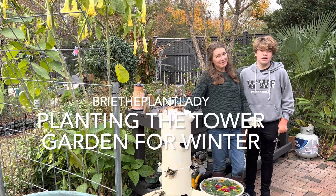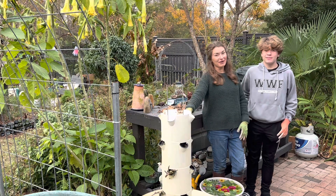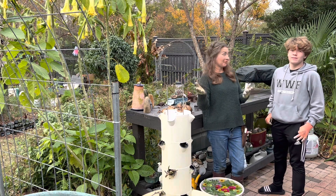Hi everybody, I'm Bree the Plant Lady and I'm Madeleine Gardener, and today we are tackling the Tower Garden. I kind of got ahead of myself — I got excited cleaning up for the fall and realized I should make this video.